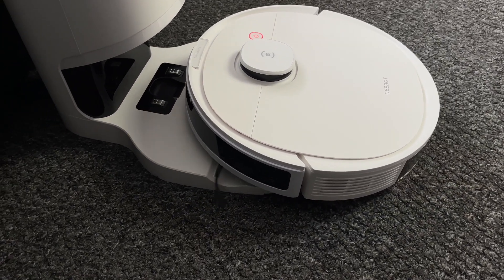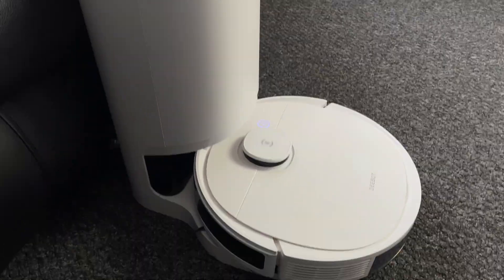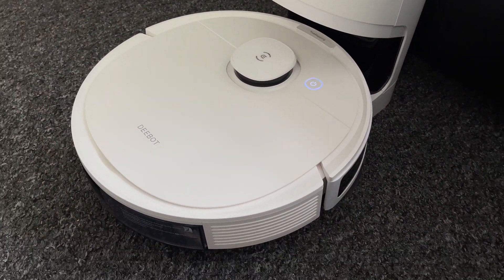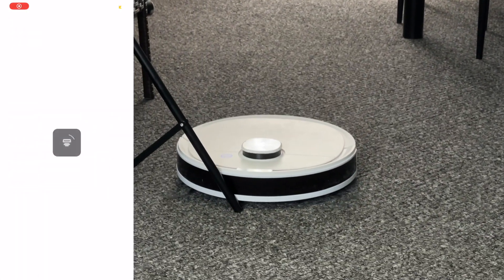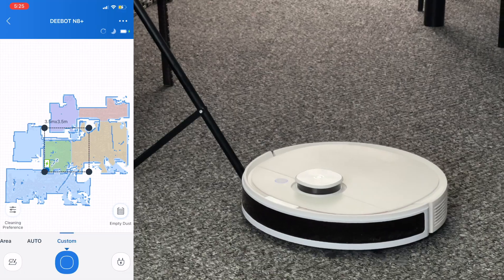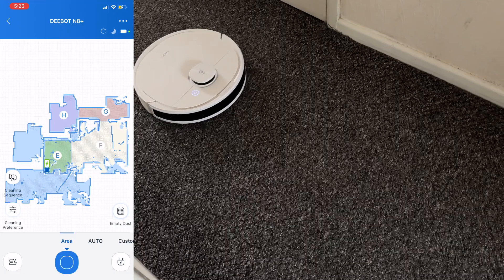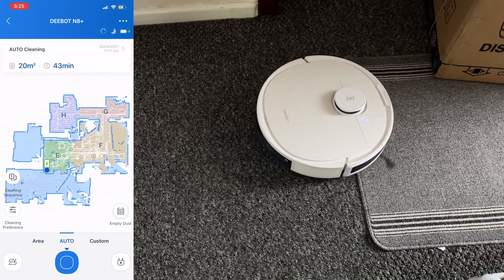I also love the auto empty station — it means I don't have to worry about emptying the dust box for at least 30 days, and the dust bags are also quite cheap to replace. The smartphone app gives you so many options and features like which room to clean, when to clean it, and which areas to avoid. You have very decent suction power — it picks up everything including pet hairs — and it's easy to access all compartments for manual emptying if needed.